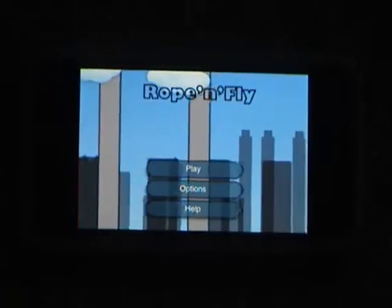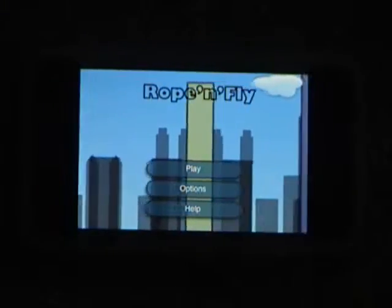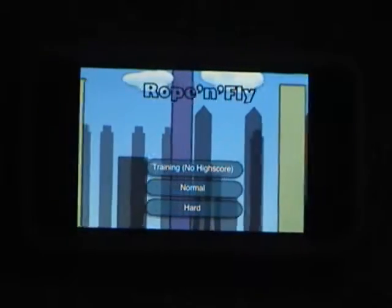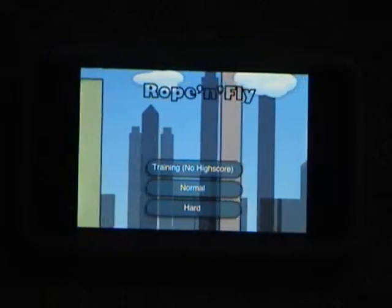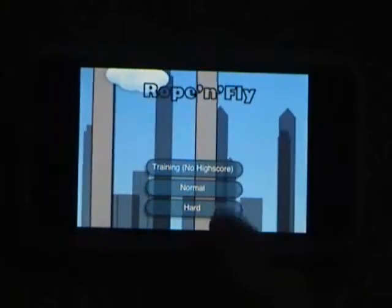When you get to the menu, there are three things you can do: you can go to Play, you can go to Options, or to Help. There are three different difficulties or modes. There's the Training Mode, which is just a practice mode where there is no high scoring. You can also go to Normal or Hard — I'll show you guys Normal.